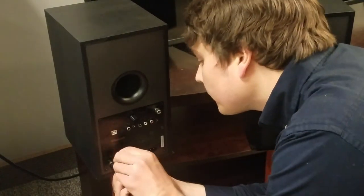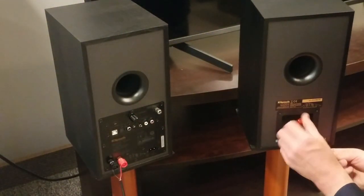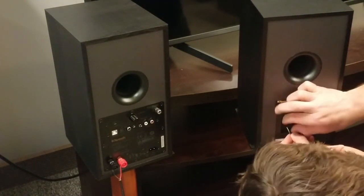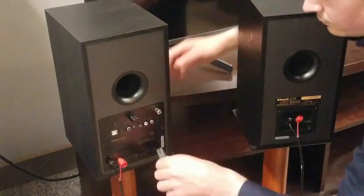Each powerful speaker features a 1-inch aluminum LTS tweeter and a 5.25-inch spun copper woofer. Both combined give you 120 watts of power.